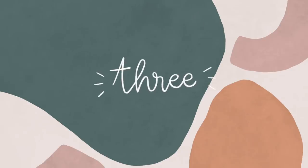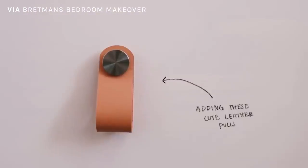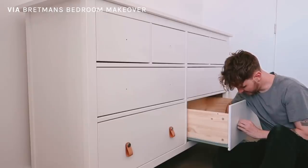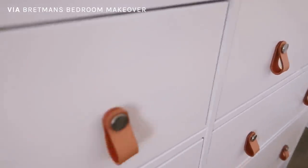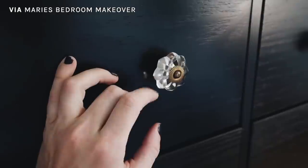Tip number three is one I do every single bedroom makeover: updating hardware. I get bored of hardware all the time — whether watching makeover videos, haul videos, or browsing websites, I love changing it up. It really refreshes any furniture piece. You can update drawer pulls, drawer knobs, or cup handles. For example, if you have basic IKEA nightstands, go somewhere like Anthropologie for a unique, statement knob that can elevate the nightstand and make it look like it costs a lot more.